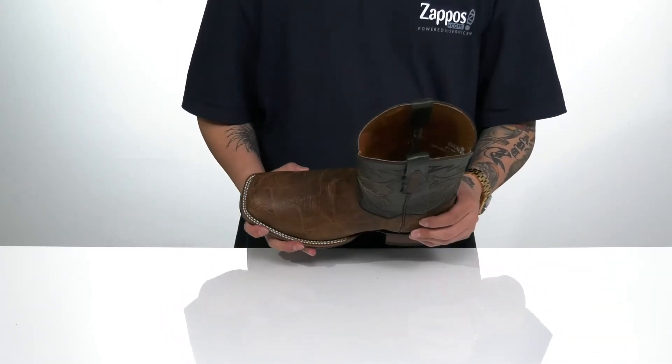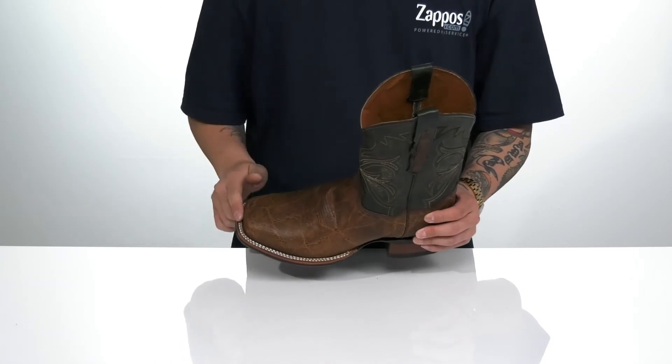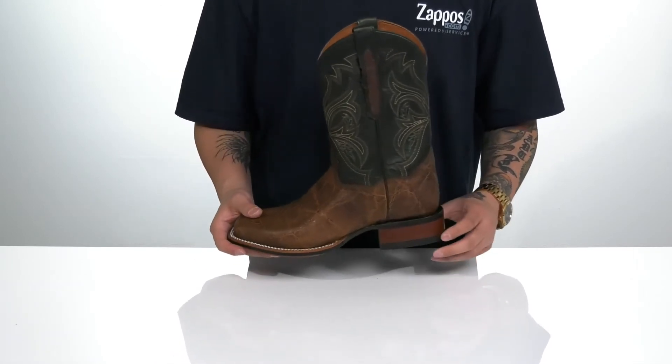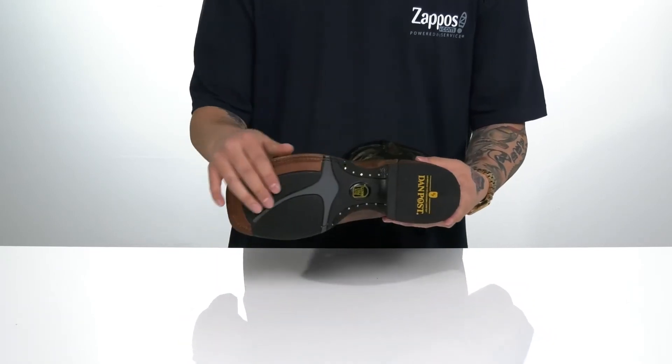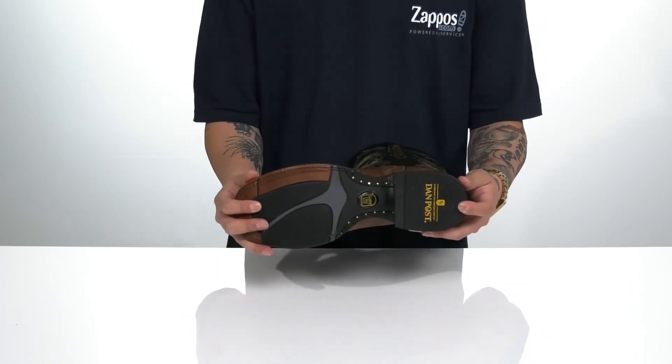You've also got plenty of room in the forefoot area for added comfort. The double stitch detailing down below gives you plenty of durability. A little bit of a cowboy heel gives you some height, with a nice sturdy and flexible design sitting on top of a textured synthetic outsole to keep you stable.